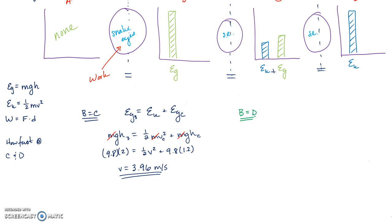At point B I have only Eg, and at point D I only have Ek. Replacing with equations: mgh = ½mv². Mass cancels again in this case. Plugging in: 9.8 × 2 = ½v².